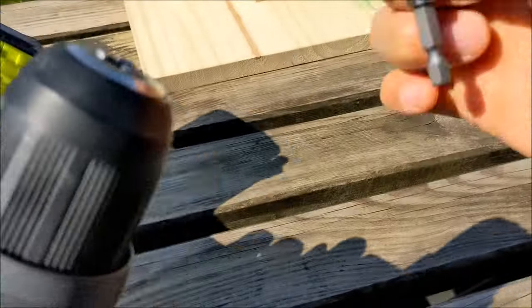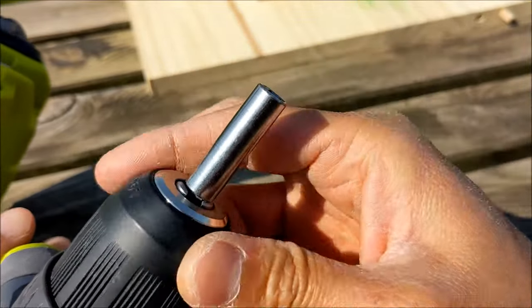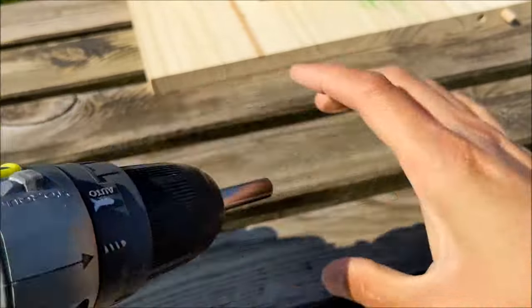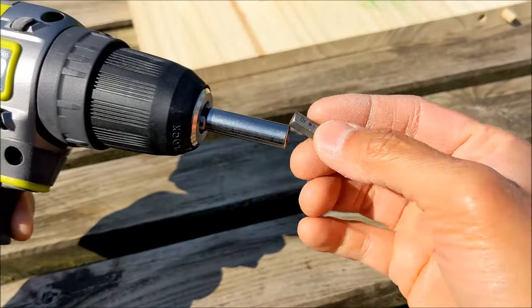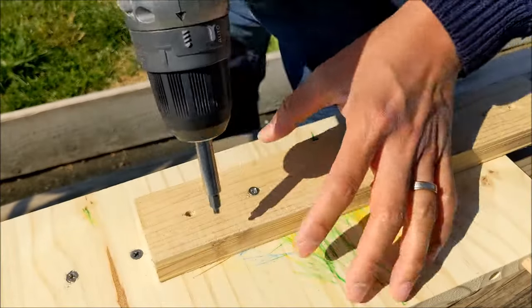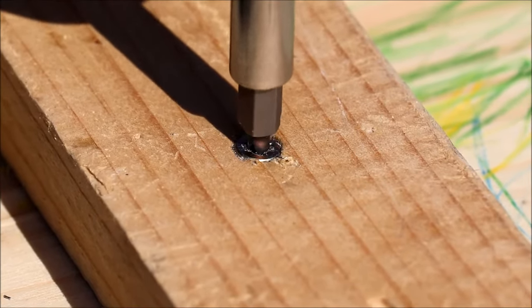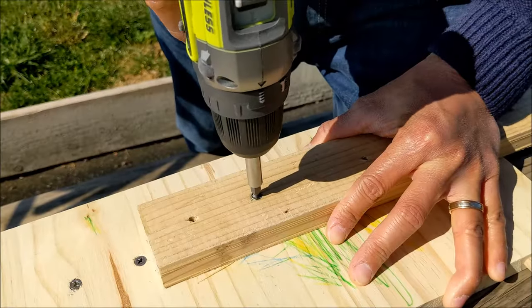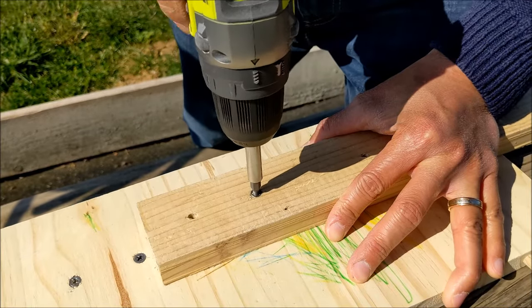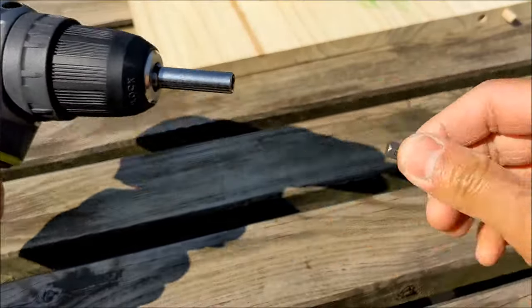First, fix the magnetic bit holder onto your drill. Insert the right size drill bit, make sure you're on drilling mode, and then start by drilling clockwise. It may take a few tries to get it right, but if in doubt just use a smaller bit first. Don't worry if your screw looks worse than before after this first step — it is part of the extraction process.